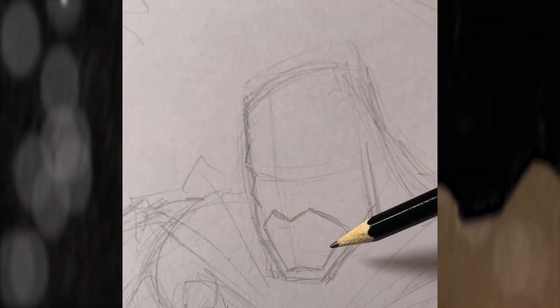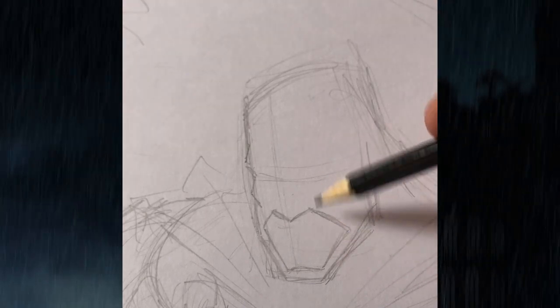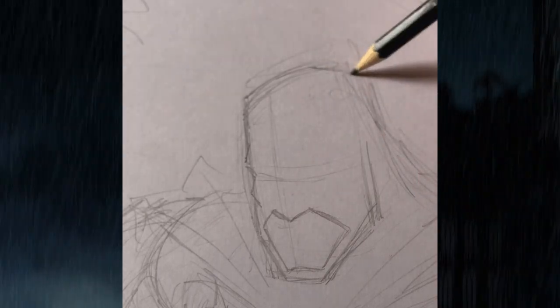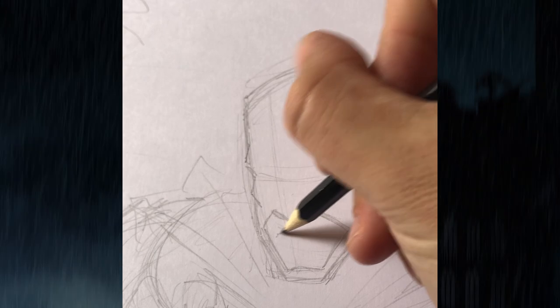Also, if he gets punched in the jaw in real life, it's not the force of the punch that would knock you out — it's the way that it makes your head spin around and your brain knock into the side of your head. So on a logical level, I like having the chin strap. Let's give him a mouth here.